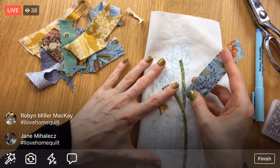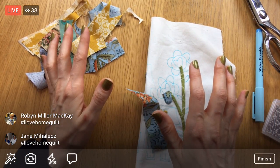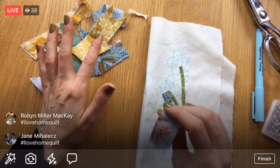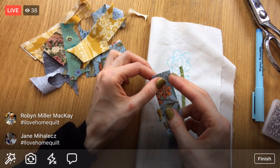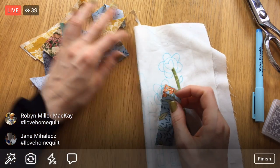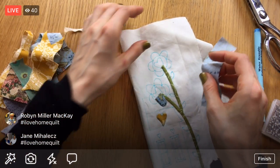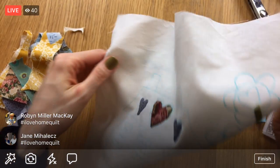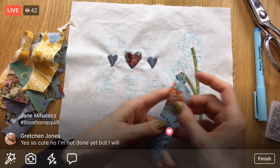If any of you guys are working on this project or have any projects you'd like to share, come join the Penguin and Fish Crafters group on Facebook — we've got a good group of folks there and you can share anything you're working on. Just click join and I will let you in.